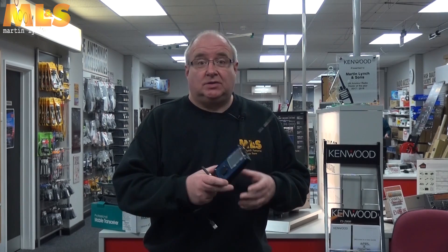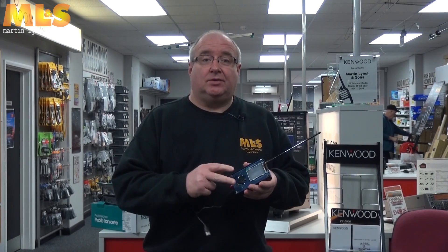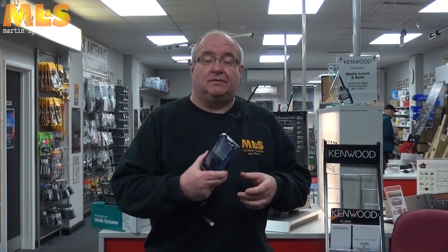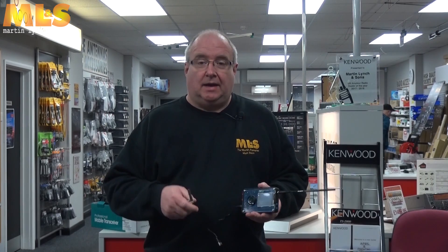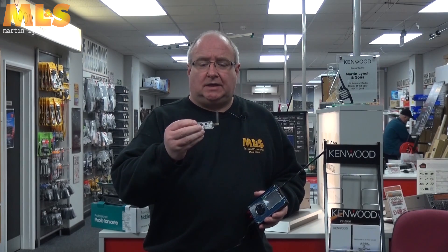One of the most interesting things in my eyes is the PortaPack, which is an add-on board for the very popular HackRF transceiver. It goes from 1 MHz right the way up to 6 GHz, and people are utilizing this now for the S-Band satellite and doing some very clever things with GNU Radio.